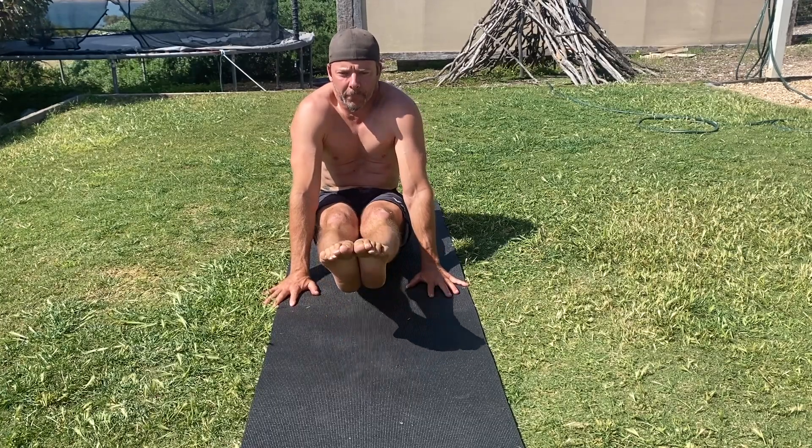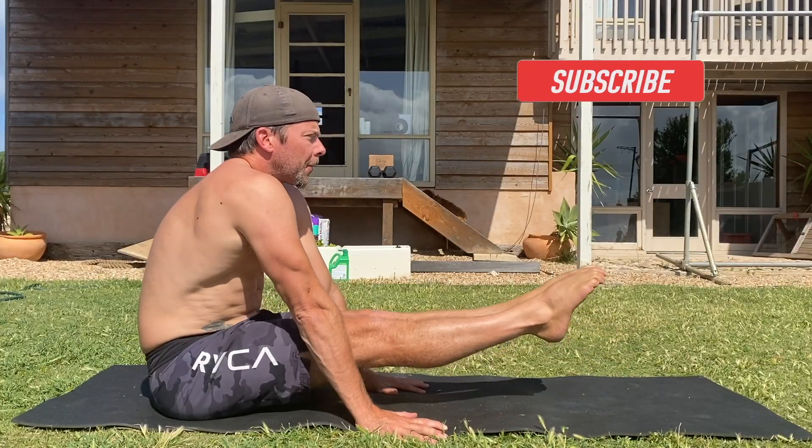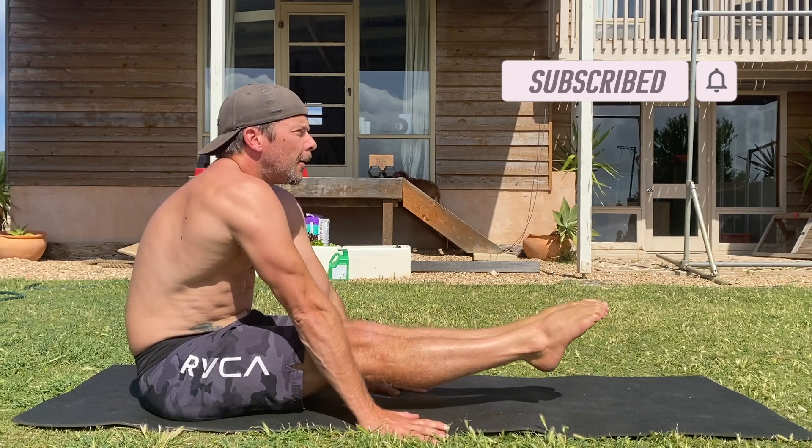Seated pike leg lifts can be performed for repetitions, isometric holds, or a combination of the two. Performing 10 reps with a 10-second hold is a good starting place for most people. Give it a try and see how you go.